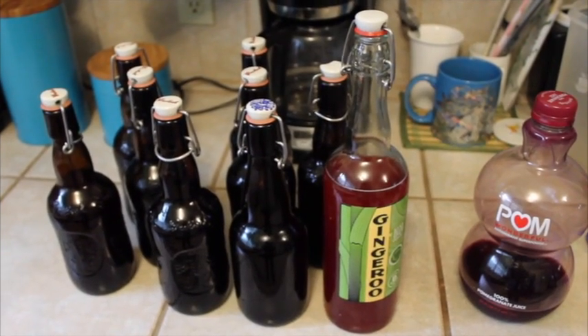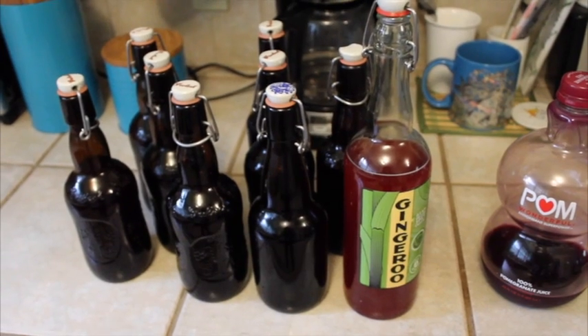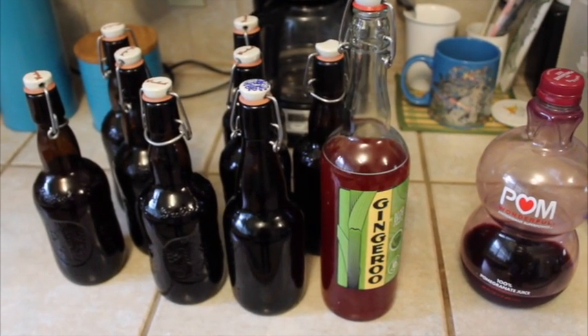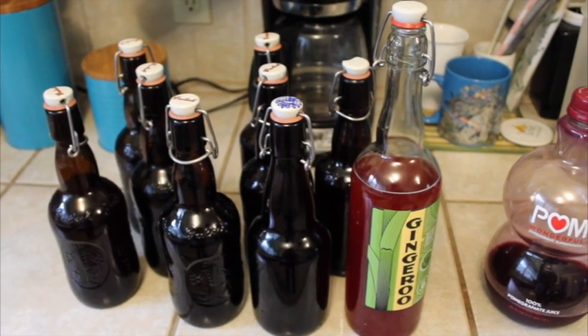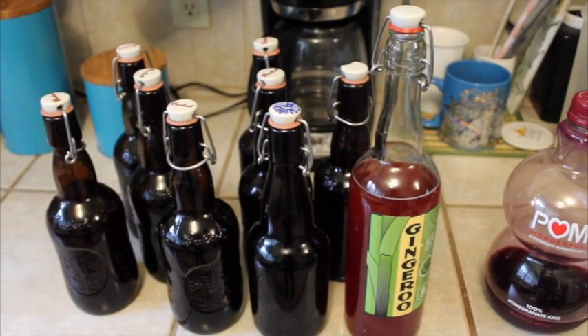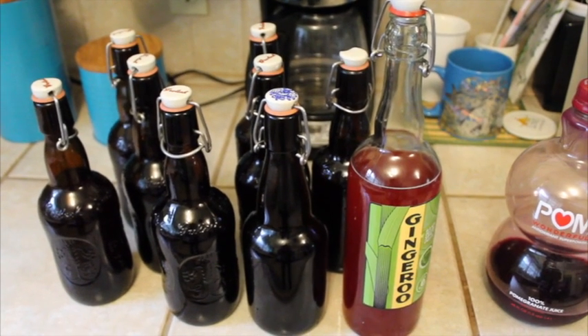I have nine bottles here — the eight brown ones are made with pomegranate juice, and this big one is made with maraschino cherry juice. In about two weeks, maybe less, we'll have some good kombucha ready. It's hard to be patient.